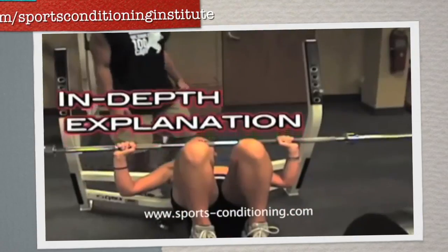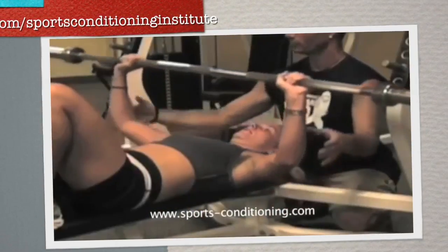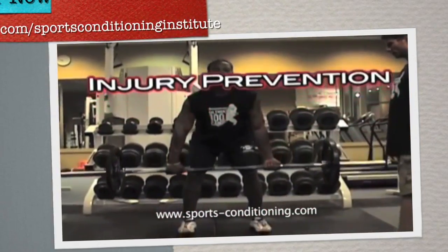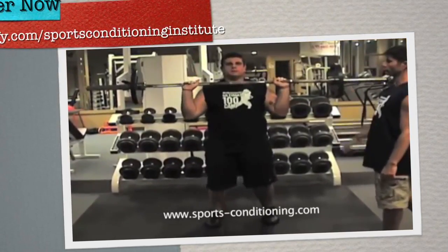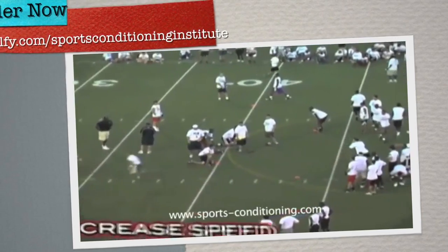I will explain how and why each element will help you to get faster. Every aspect of the video will have an injury prevention element to it, and every single exercise and every single program is completely designed around the concept of number one: preventing injury, and number two: helping with recovery if you do have an injury.